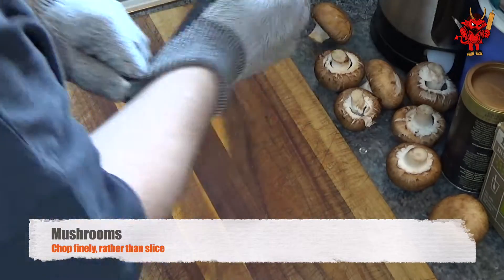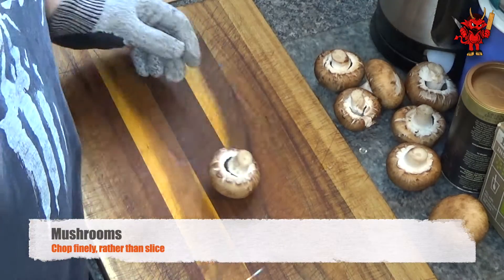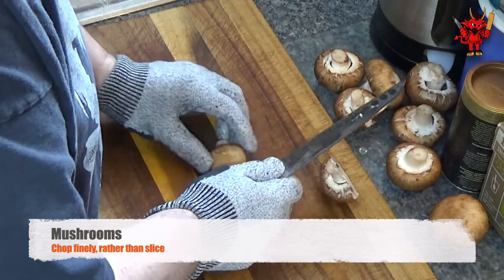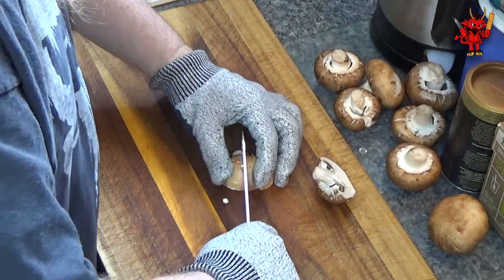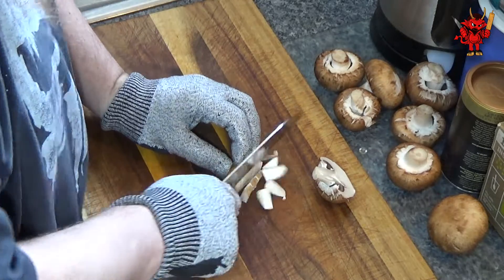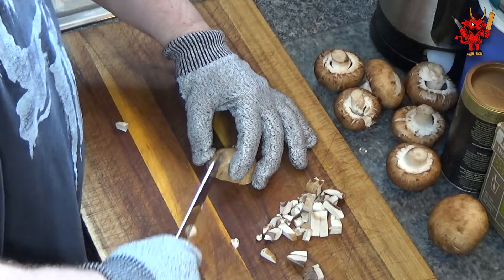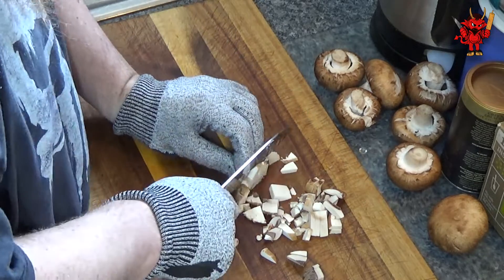We can now go back to our mushrooms as they've had a chance for any surface water to dry off. First we're going to half them, then slice them, and after slicing we're going to chop them - treating them like an onion by cutting towards the root section and then turning 90 degrees to chop.